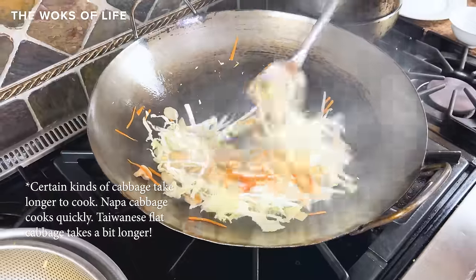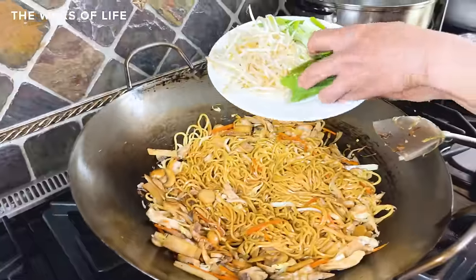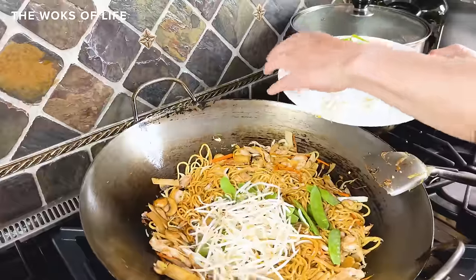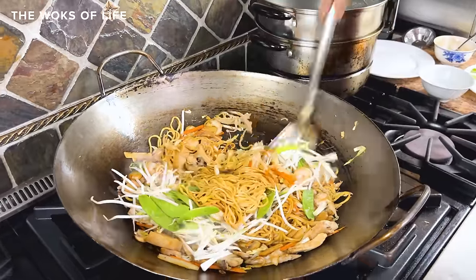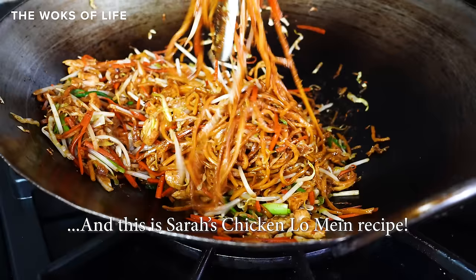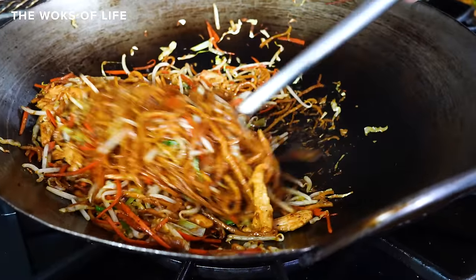Then add the quicker-cooking vegetables: onions, bell peppers, snow peas, or snap peas. Finally, there are some vegetables you should add quite literally at the last minute — mung bean sprouts and scallions. You want them just wilted. And as Bill says, this is ready to plate, because you don't want to overcook the bean sprouts.